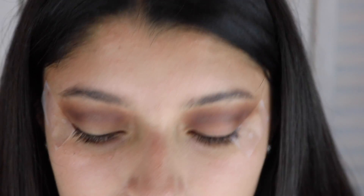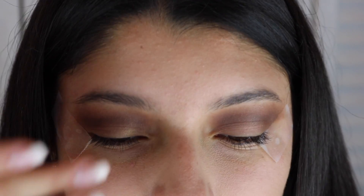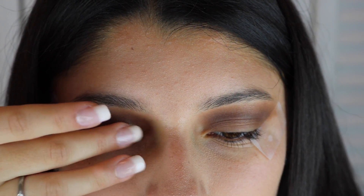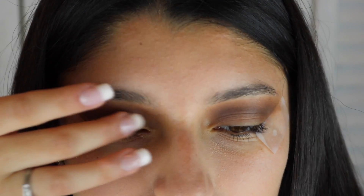Now to finish with the eyeshadow, I will be applying my all time favorite called Glam. This eyeshadow is recommended to apply with your finger because it is very hard to apply with a brush. This eyeshadow will make your look pop out and look shimmery.